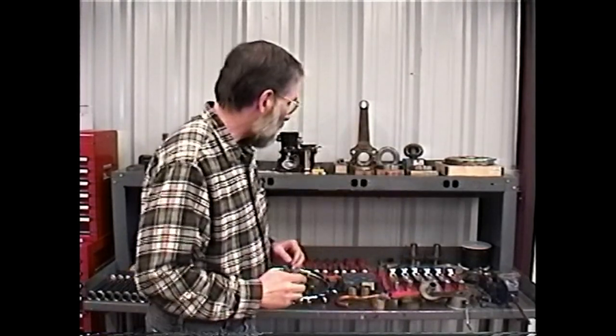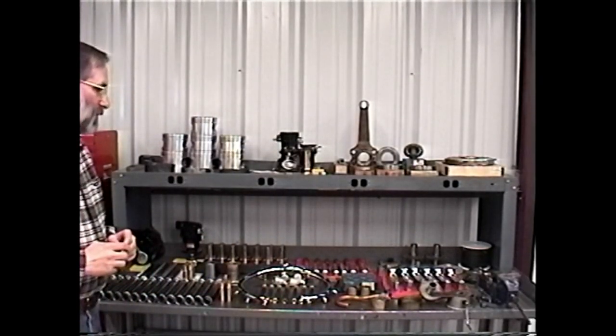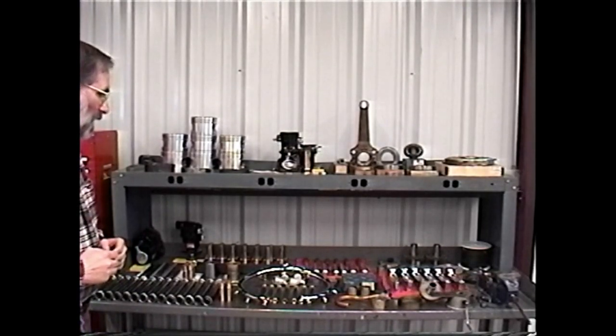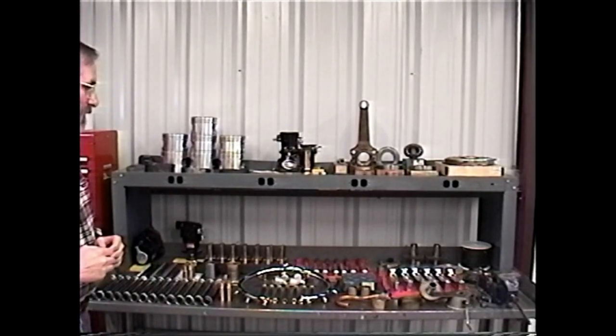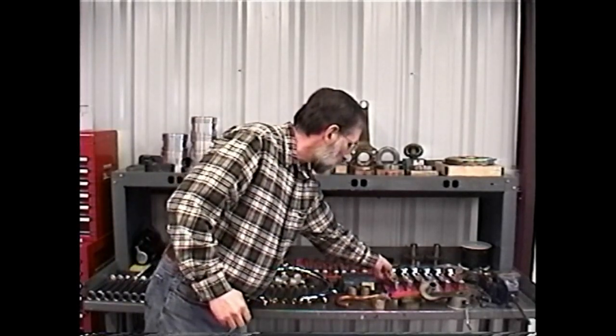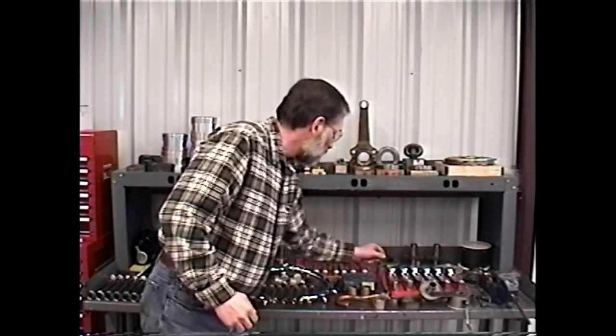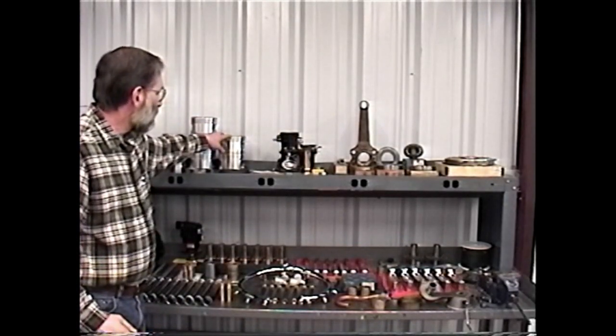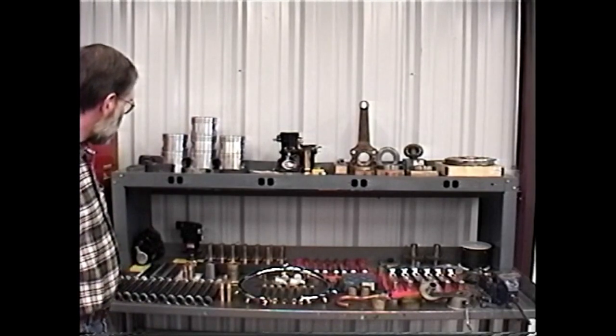One of the questions that we're often asked is just what goes into your engine overhauls in terms of parts and labor. So what I've done is I've laid out on this bench a group of parts that are typical of the components that are replaced during the overhaul of a typical Jacobs engine. We have our new production FAA PMA link rods, new production pistons, the carburetor, magneto, and distributor.